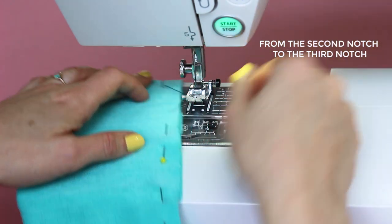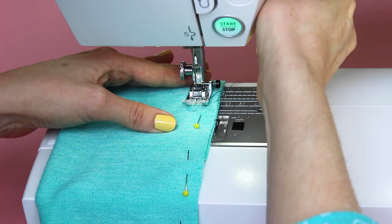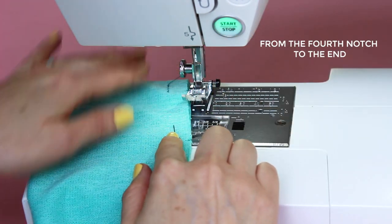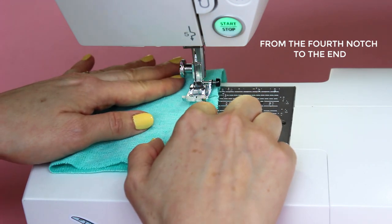Start sewing again from the second notch to the third notch, back tacking again at each end. Then sew from the fourth notch to the end, again back tacking securely.